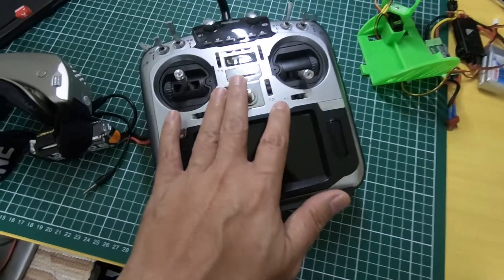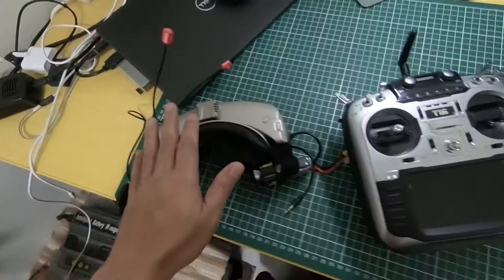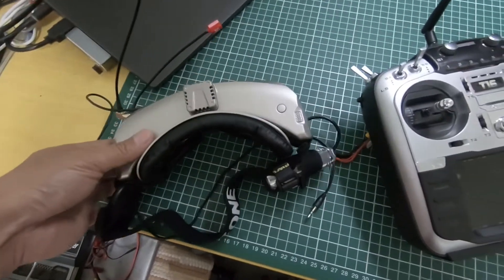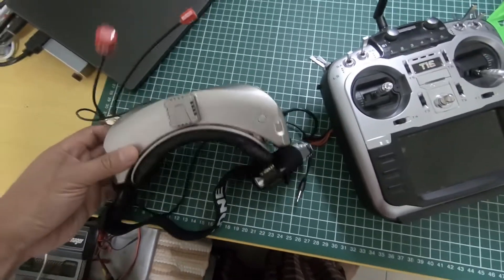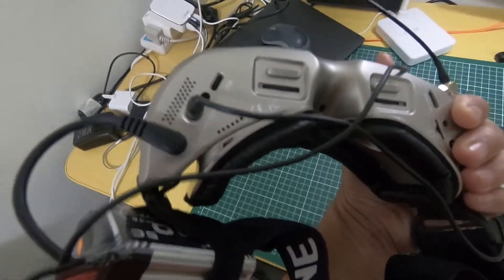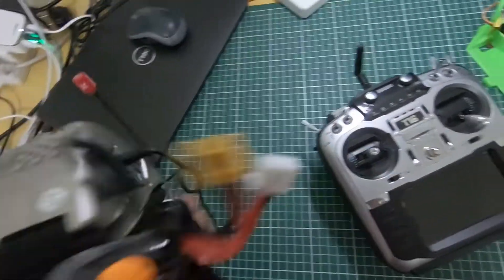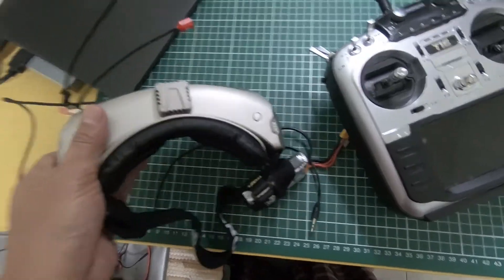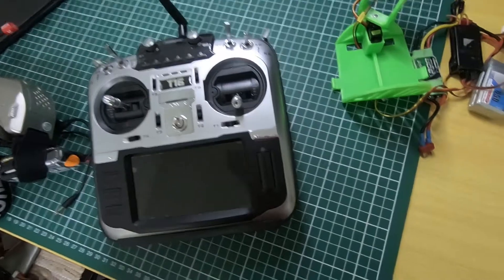I'm going to share how to set up the Jumper T16 and connect it to my Skyzone goggles. This is the SK04, the latest version by Skyzone. These goggles come with a Head Tracker output which allows us to transmit head tracking data from the goggles to the radio.